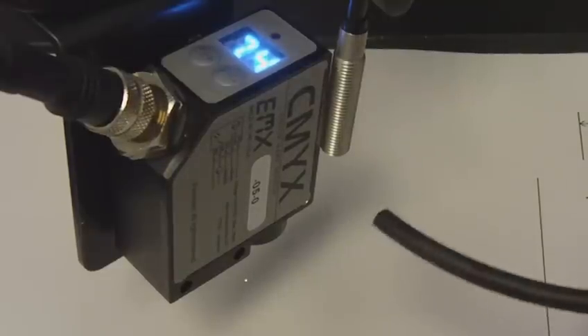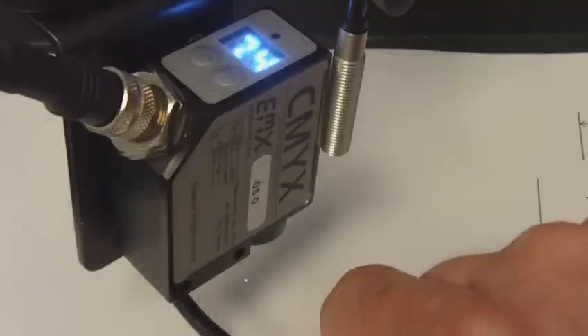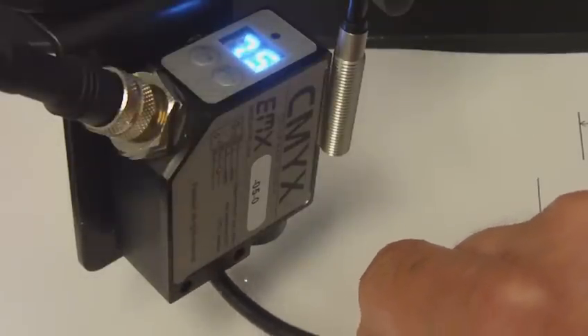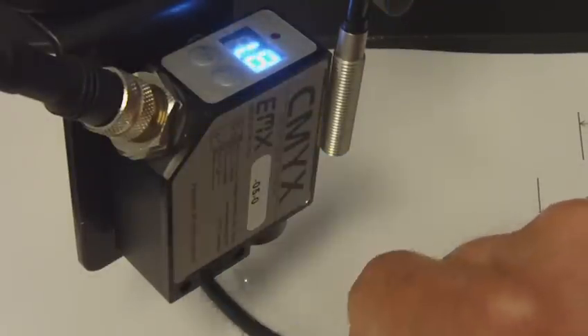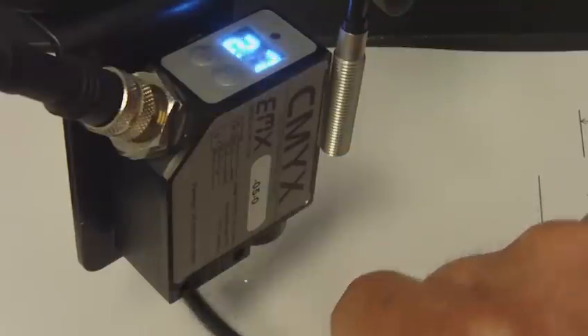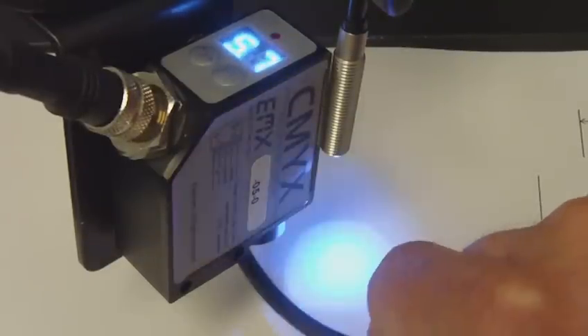I have the output of the sensor connected to a blue LED so that I can see when the discrete output activates. Whenever I disrupt the white light source and bring the signal down below the threshold, the blue LED turns on.